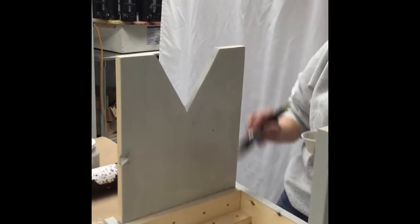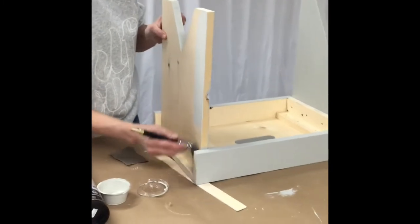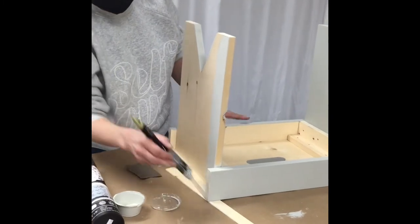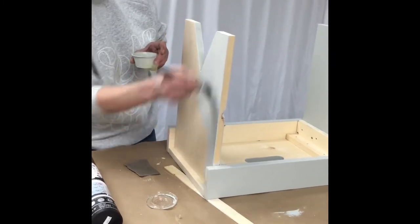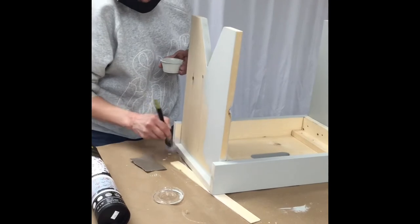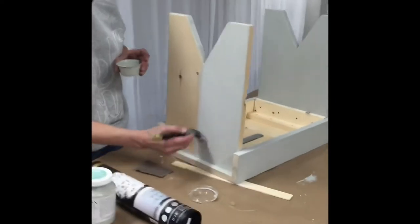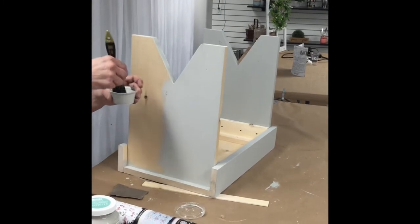I'm just going to grab the sides here. Probably the biggest thing when doing the sides is just make sure that you don't get any runs over on your other side — just run your brush on the edges to make sure you don't have gobs on the other side. Just kind of check both sides. This is a beautiful coverage here; one coat covers very well.